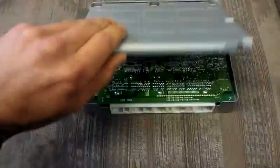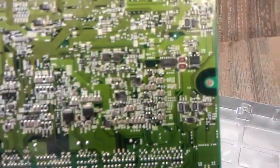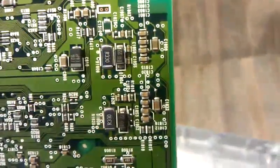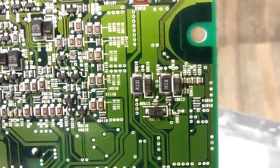Basically, disassemble the ECM and you have here the board. I looked at the entire thing for what they did. The only thing I can see is those two R330 resistors there. There are two 820s, and there are two more R330s. Those are the only things I can see that have been replaced on the thing.